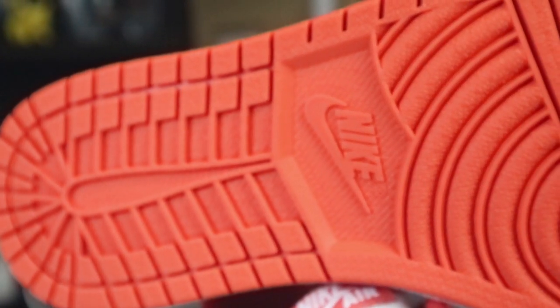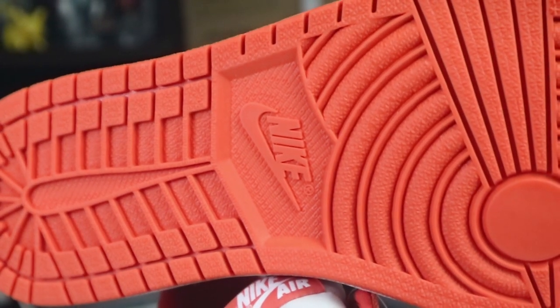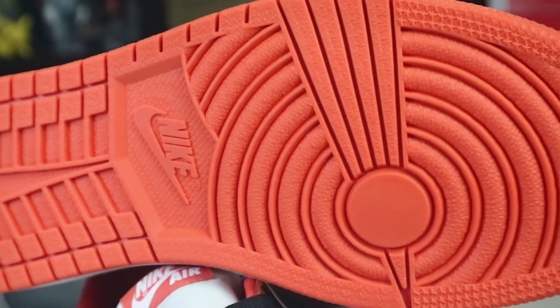You have a standard Jordan 1 midsole in white — on the shattered backboard 2.0 high it's more of a creamy off-white midsole, whereas this one is just white. I'm not sure how I feel about that yet — it actually works both ways. And finally, moving to the outsole, you have a standard Jordan 1 outsole in orange, and yes, this is the best traction in the world.